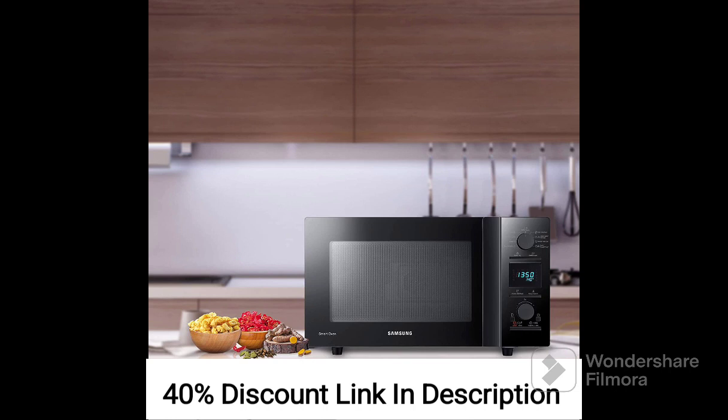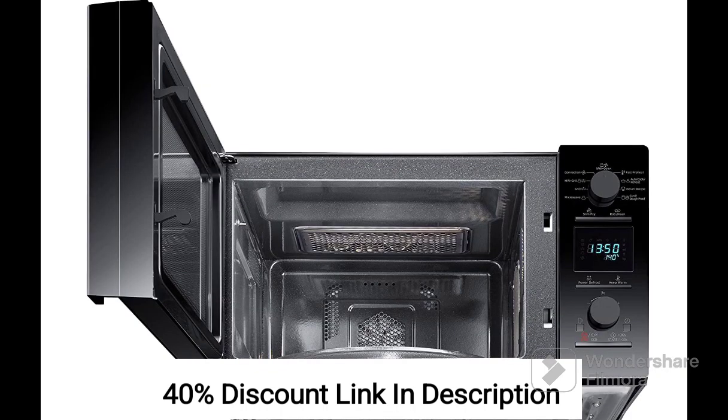Customers have praised the oven's performance, noting its efficient cooking capabilities and the ability to prepare a wide range of dishes. The slim-free technology has been particularly well-received for delivering crispy and healthier fried foods. The ceramic enamel cavity has also been appreciated for its durability and easy cleaning.